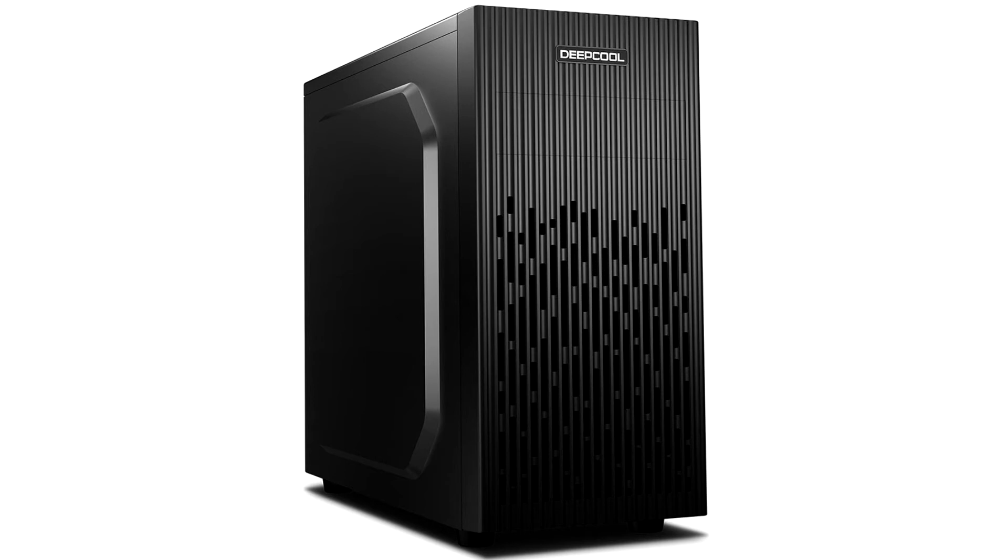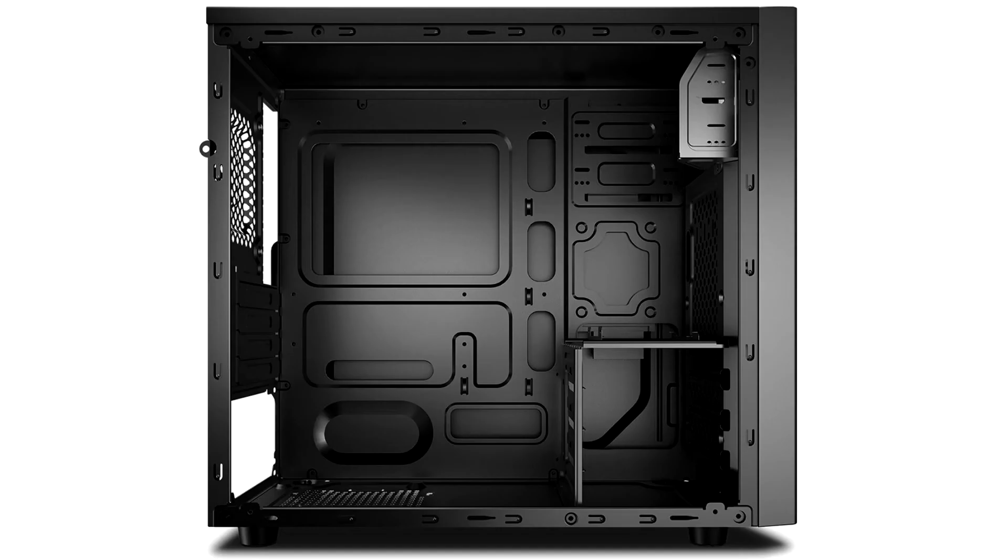Inside, you get room for a micro ATX or mini ITX motherboard, a conventional ATX power supply, and plenty of storage options, including two 5.25-inch bays, from which one is external.